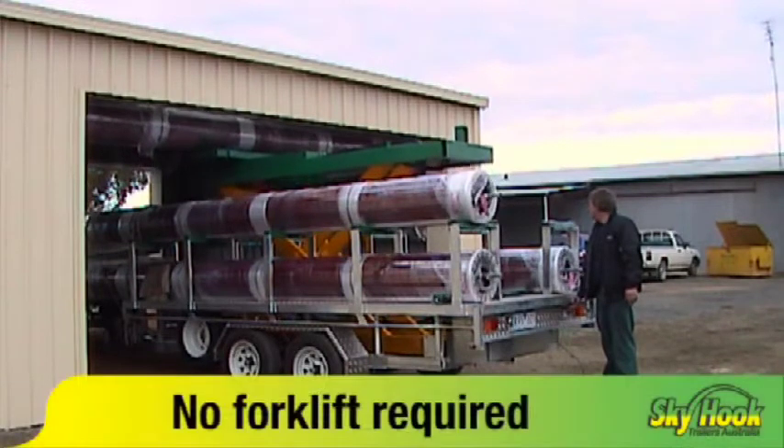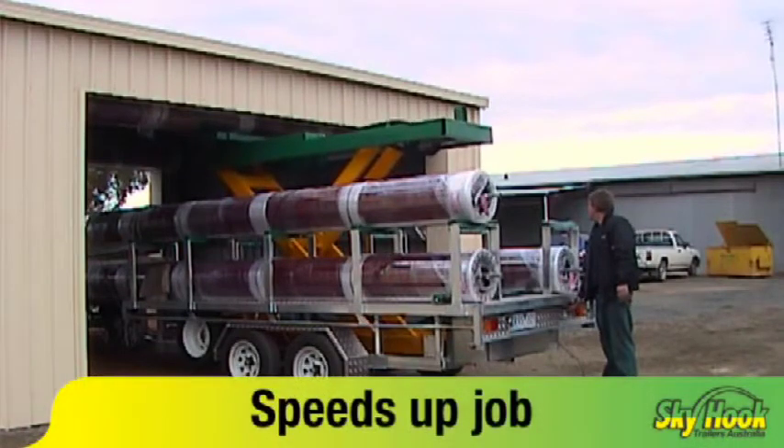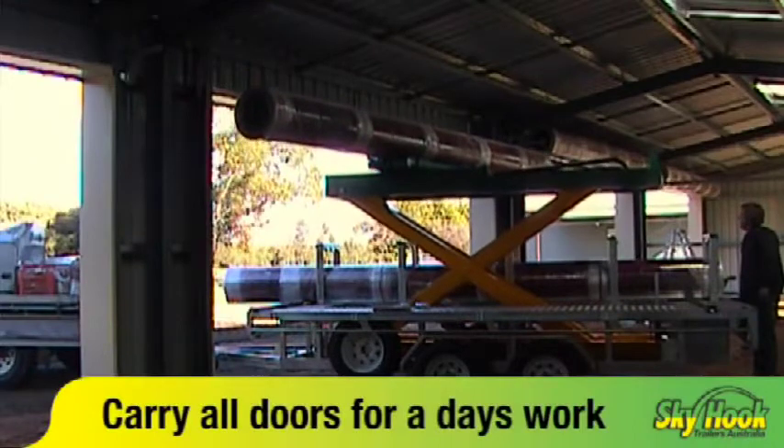No need for third party forklift hire. Speeds up the job — no more setting up rope pulleys. Carry all the doors for a day's work.